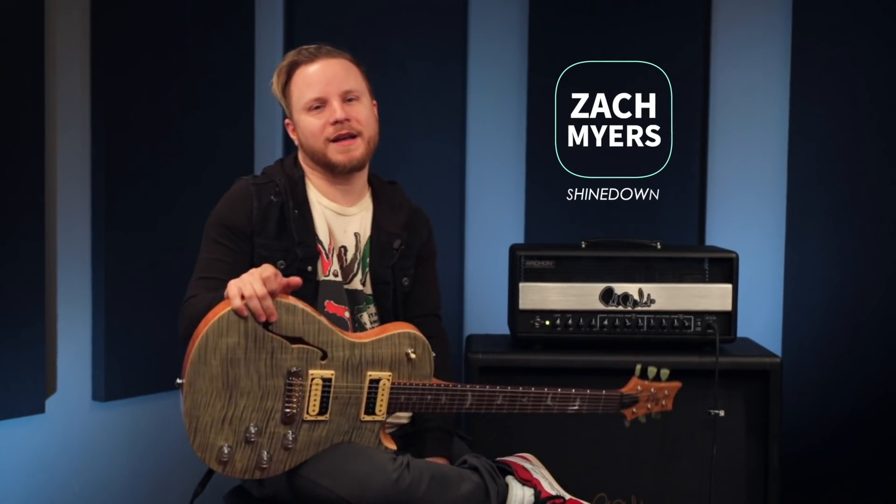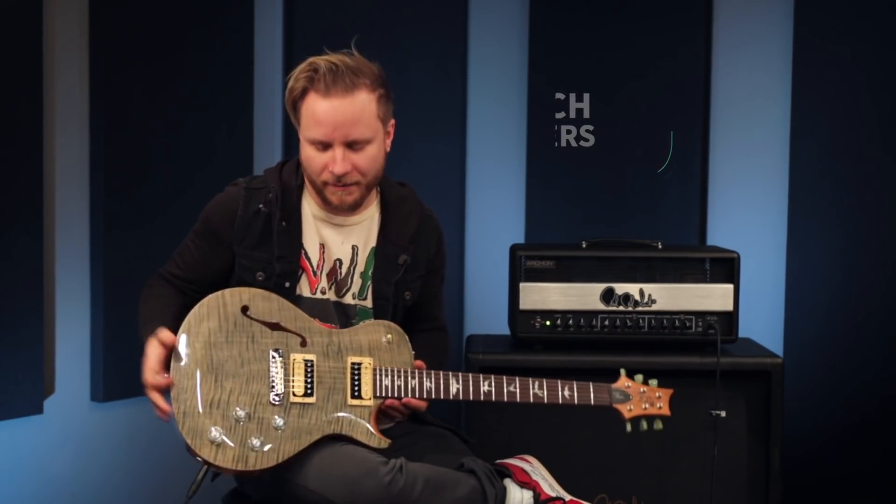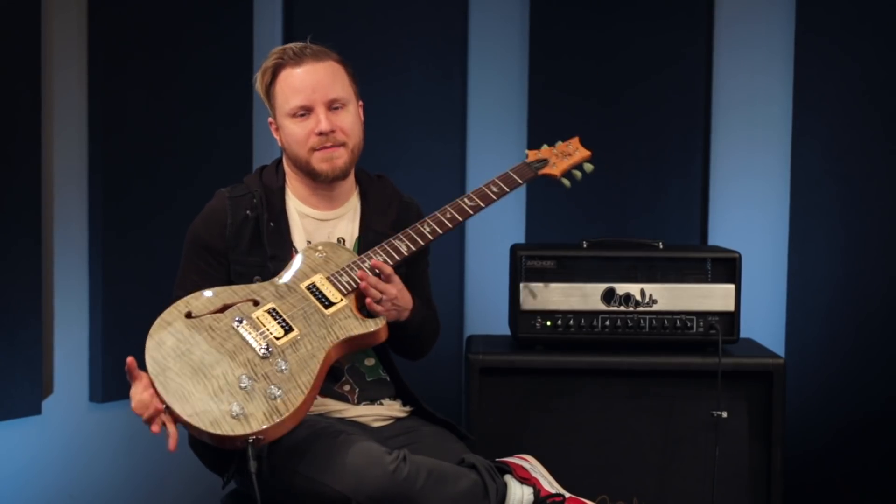Hey, what's up? This is Zach Meyers from the band Shinedown, and I am here at PRS today to talk about my signature model, the Zach Meyers Signature SE.